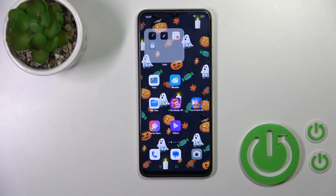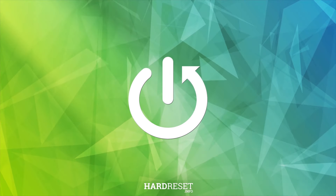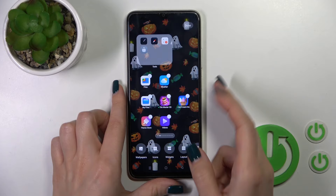Hi, this is the Oppo A18 and I'll show you how to switch off this device. So just to do that we should press and hold the power key button for a few seconds and just turn it off.